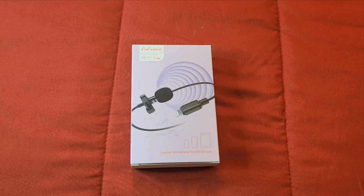Hi everybody, this is Jay Love and welcome to the channel. In this video I picked up the lavalier microphone for iPhones. I ordered it off of Amazon — it was $22, not bad of a price for this microphone. Let's go ahead and unbox this microphone and show you what it's all about.